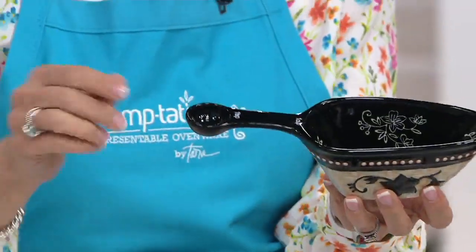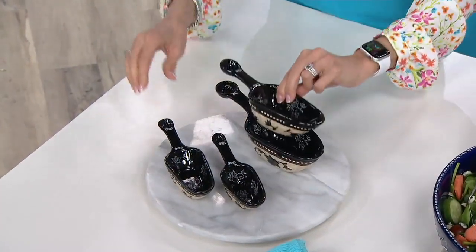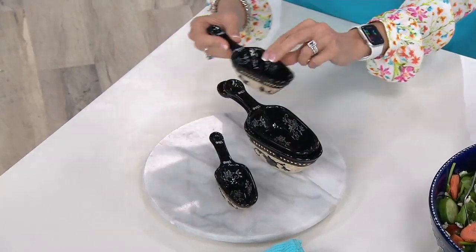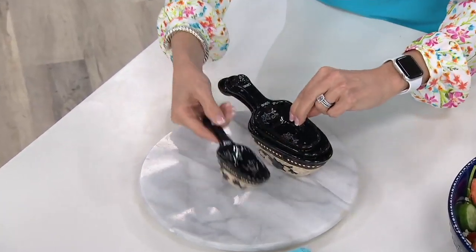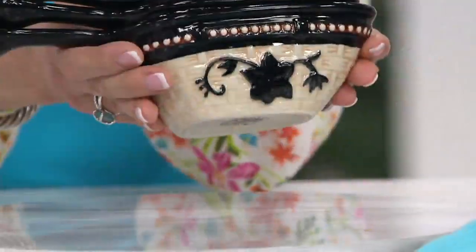Let me tell you the sizes you're going to get. You're going to get a one cup and a one tablespoon. Then a half cup and half teaspoon. Notice how I'm nesting, just like our bakeware — a third cup and a quarter teaspoon, and then a quarter cup and an eighth teaspoon. And that's all you have to store.